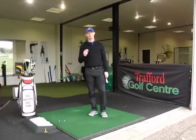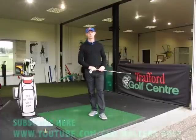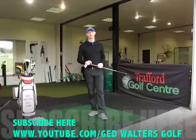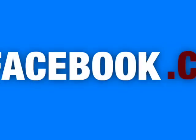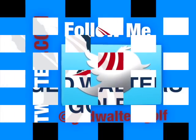Guys, thanks for watching. If you like the video, give it a thumbs up and share it with your friends. If you've not already subscribed to the channel, the link is at the bottom of the screen — you can follow that link and subscribe for more great content. You can catch me on social media; the link's at the end of the video. I look forward to seeing you guys again next time. Thank you.